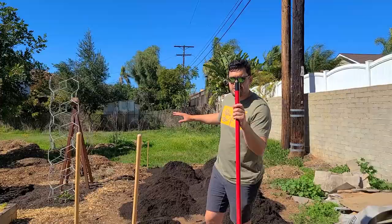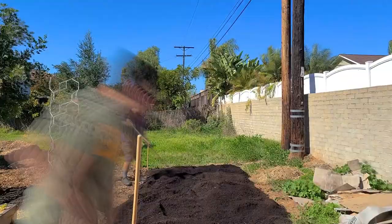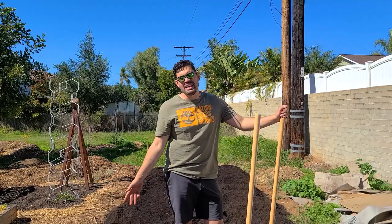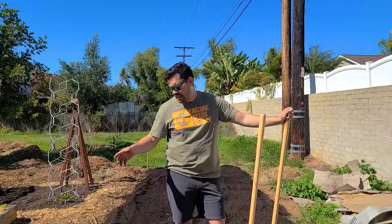What I'm going to do is just start smoothing this out. Broad fork time. Usually I would do this just to loosen up the soil and not disrupt it, but we already disrupted it because we cleared this whole area out of Bermuda grass. So I'm just going to go hard with it and mix it all in.